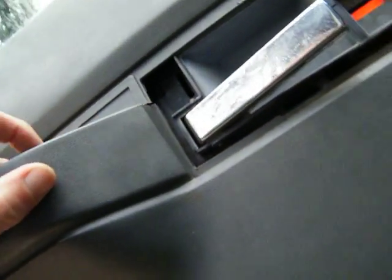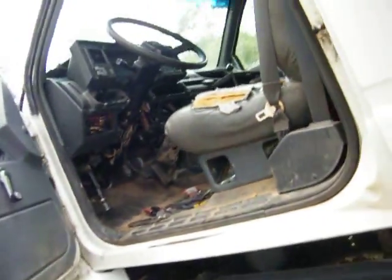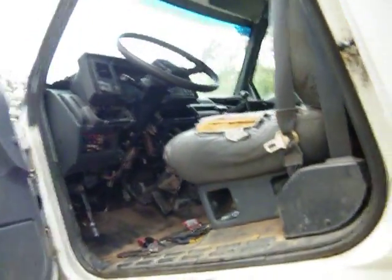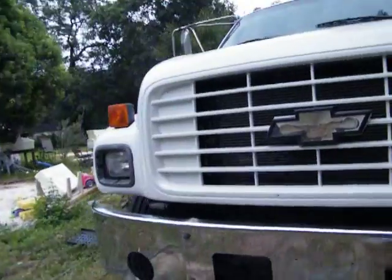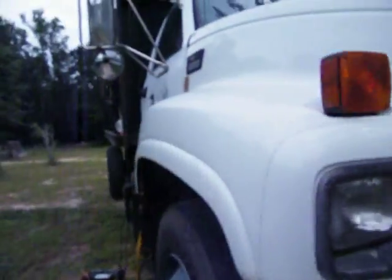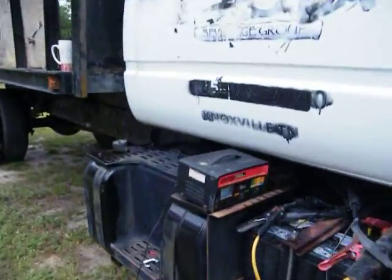I could take the panel off and re-fiberglass the back of it or something, but I don't know — just get a new panel, that'd be easier. Anyway, everything works, it sure as hell does. I'm happy. Oh lord, you just wouldn't leave!